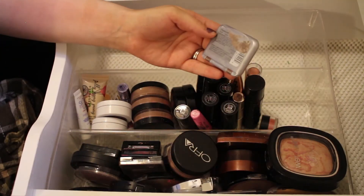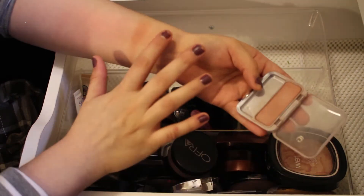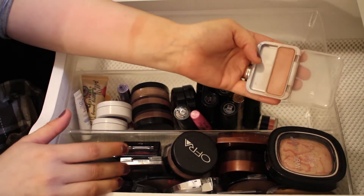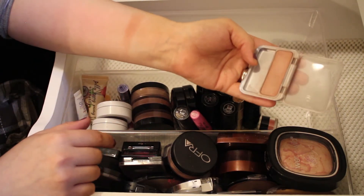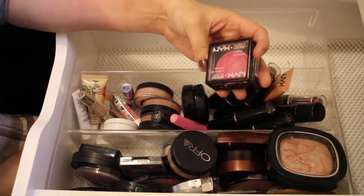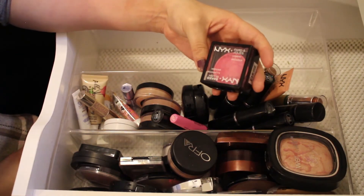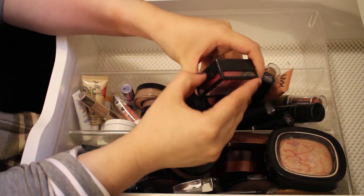This is a CoverGirl Blush in the shade Iced Cap. I'll go ahead and get rid of this one — I've had it for quite a while and it takes a long time to build up the color, so I'll pass this one along.